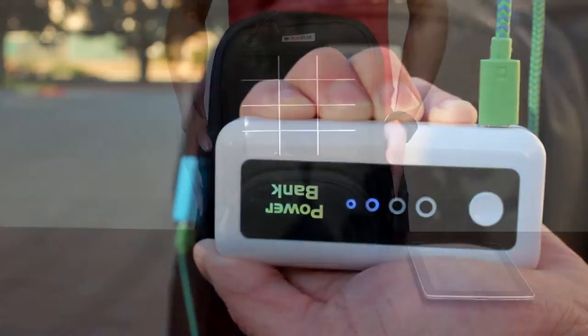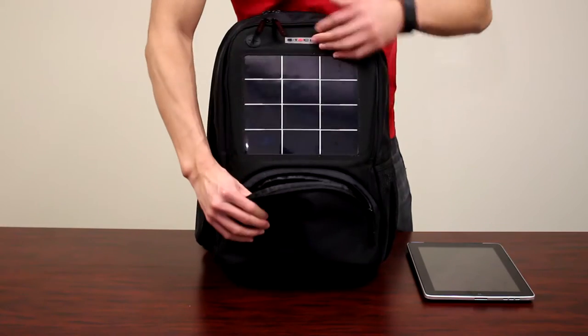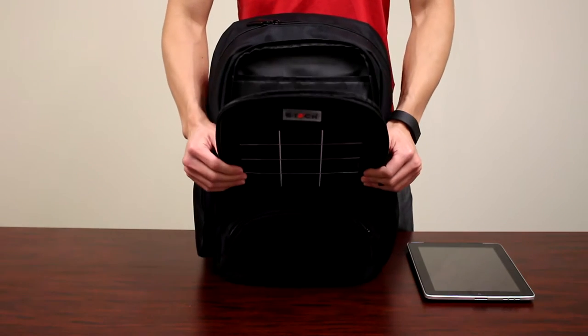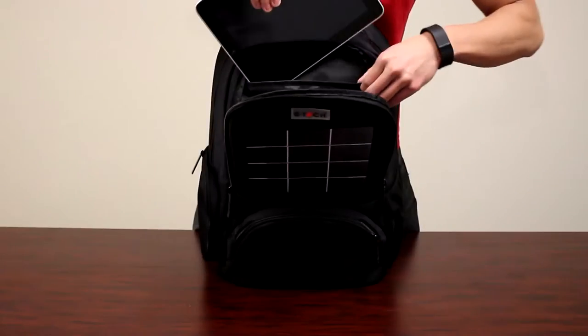However, the power bank is not included with the backpack. This techie backpack features a front zip pocket for your accessories, along with a larger zip pocket above containing open pockets for phones, chargers, and a sleeve for your tablet.